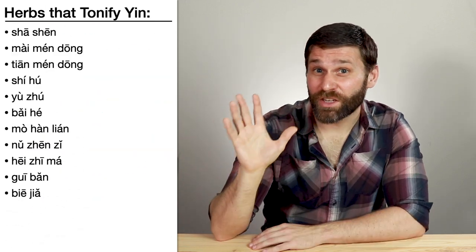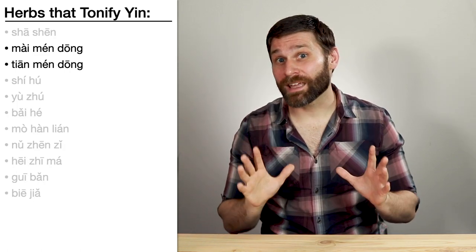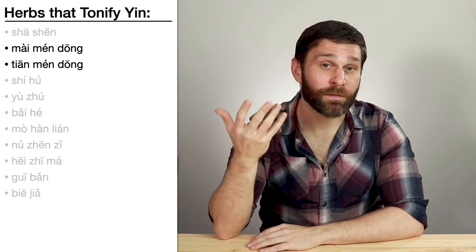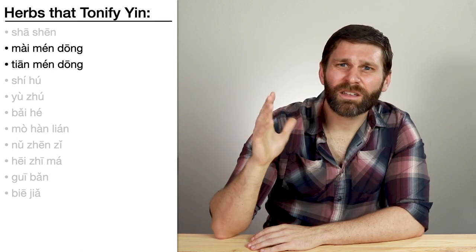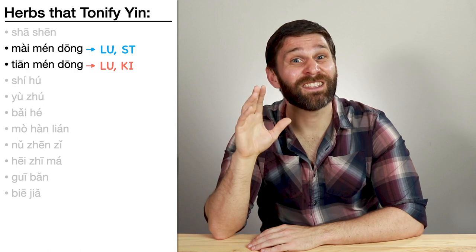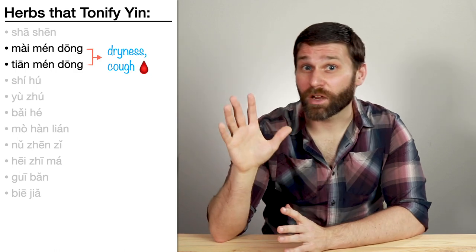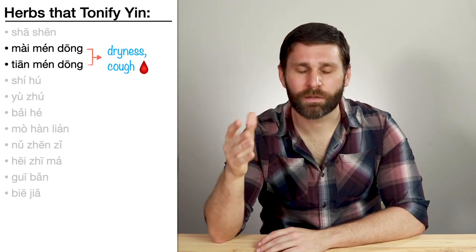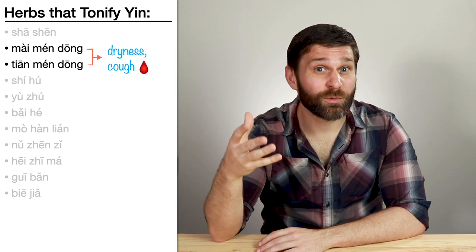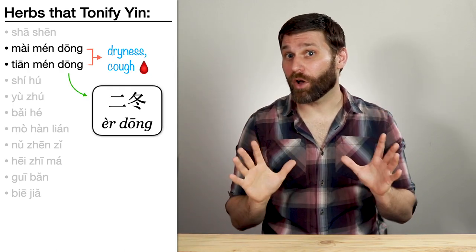Now for some other pretty straightforward ones in the tonify yin category. First we have Mai Men Dong and Tian Men Dong — both tonify yin. Mai Men Dong is more about lung and stomach yin, whereas Tian Men Dong is more about lung and kidney yin. So we use this pair a lot for dryness: dry mouth, thirst, dry cough, or even coughing up blood. Both of these herbs have dong in the name, so we can refer to this pair simply as er dong, or the two dongs.